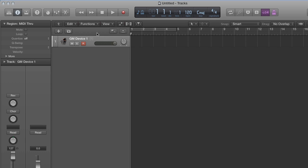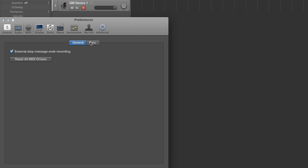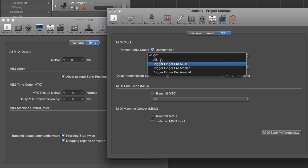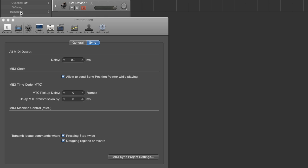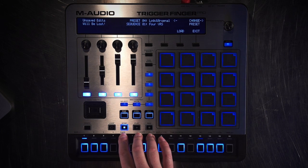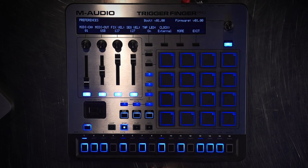Now we're going to set up sync. To set up sync, we're going to go to Logic Pro, preferences, MIDI, sync, MIDI sync project settings. I want to transmit MIDI clock to the TriggerFinger Pro Mackie port. Then exit out of this menu. Because the preset of Logic already has the transport set to Mackie control, I should be able to hit play here and hit play there. But I'm also going to make sure that I'm synced externally, so now I'll be following the clock from Logic.